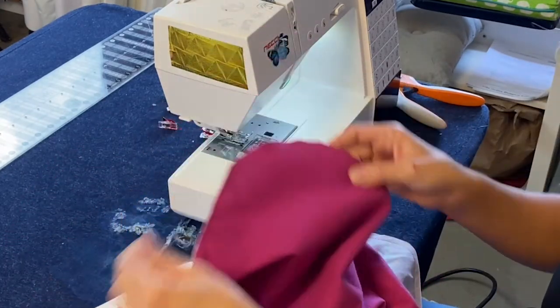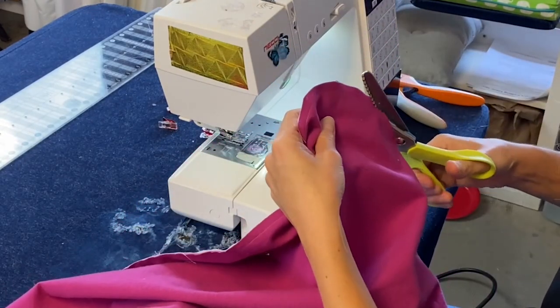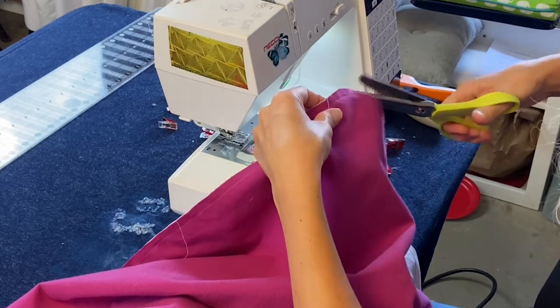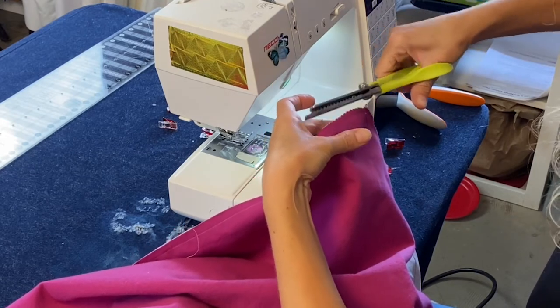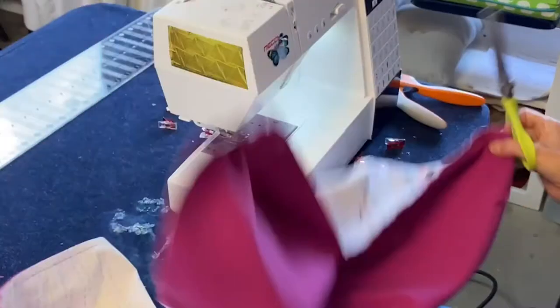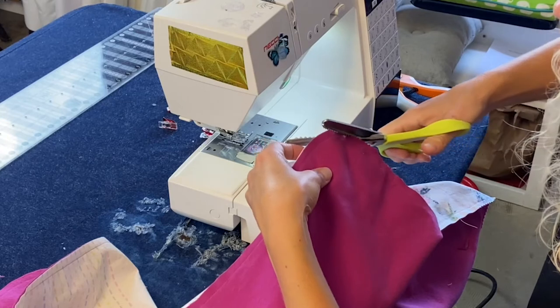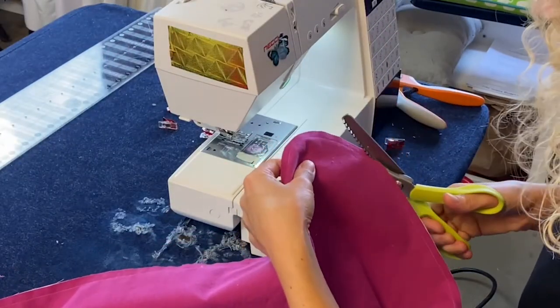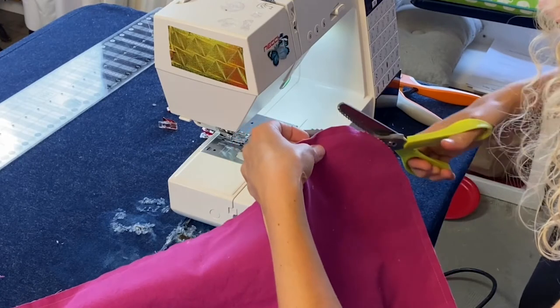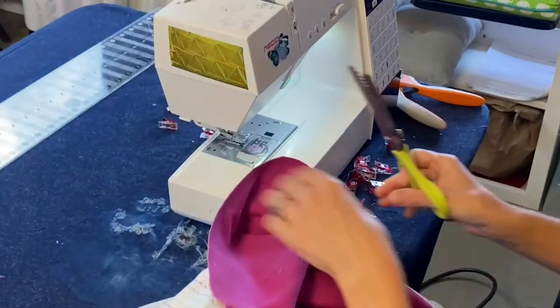Now we're going to clip our curves. We're using pinking shears, or you could put some little clips in. This is just to remove the bulk so when it folds over it lays flat — so just on the curves. And one more.